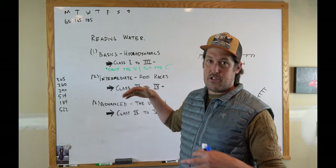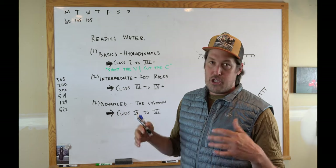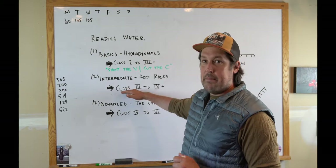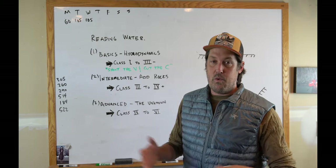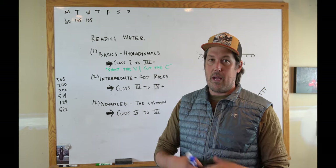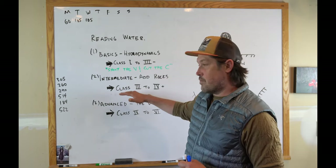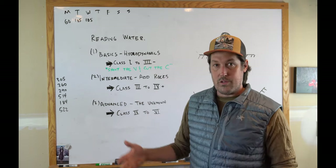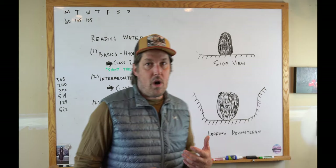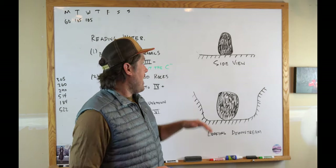I covered hydrodynamics — basically shooting the V, cutting the C — pretty basic stuff. For me, intermediate-level reading the water is basically adding rocks. Rocks make it harder. It could be rocks, underlying geology, or other stuff, but basically it's rocks. And rocks create holes, which we're generally trying to avoid. I'll talk a little bit about what rocks do.